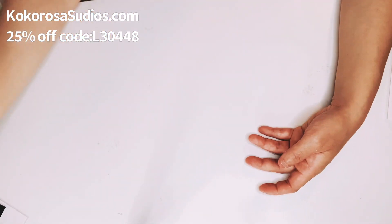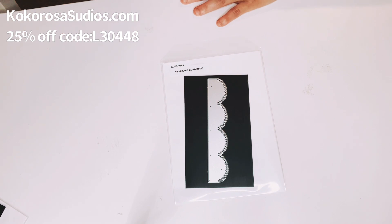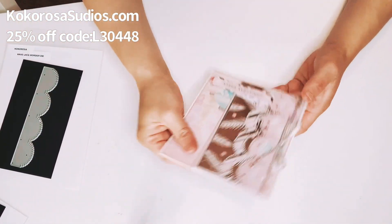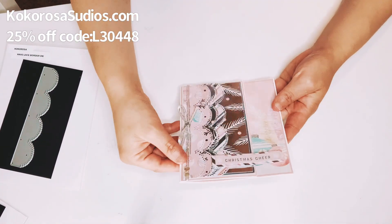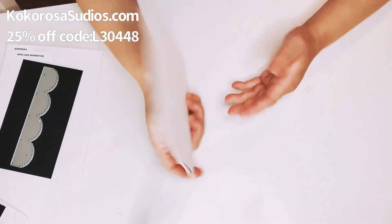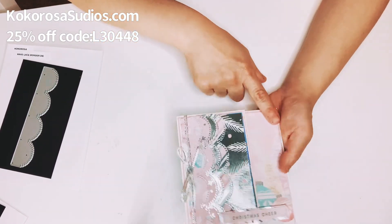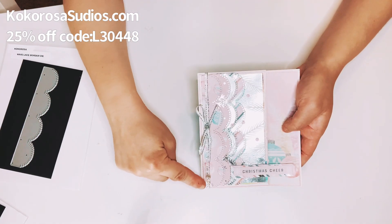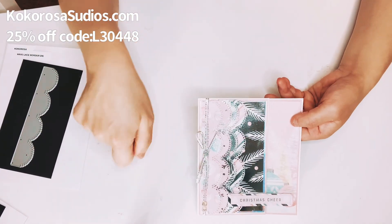This is so pretty — I love the way it came out, I just love that bling. The third card uses the Wave Lace Border Die and I made it using the Silent Night collection from Hobby Lobby. I used all of the papers except the white card stock — I used 110-pound white card stock — and a peachy pink shimmery paper in the middle. I also added some bling, glued down the ribbon, made a little knot, and put a blingy piece in the middle of the bow.